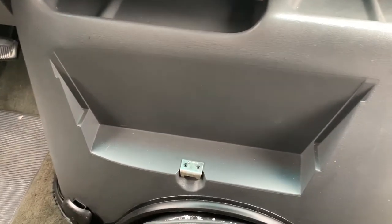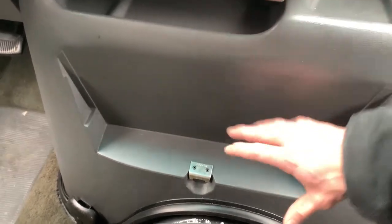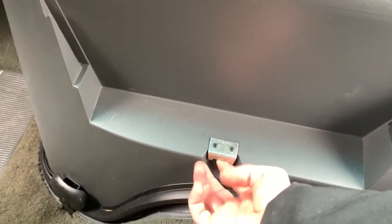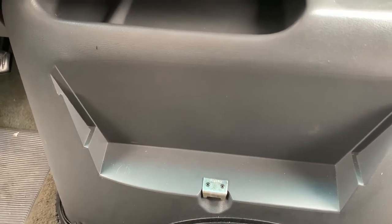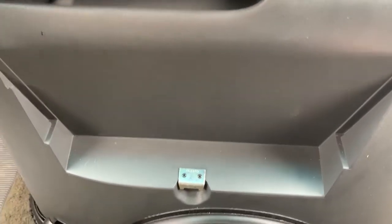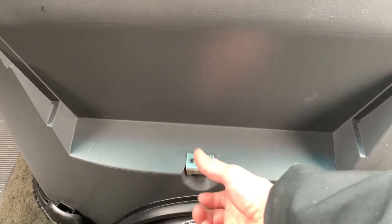Pretty much all of these vans come with a center console thing that has cup holders and storage, and it just slides into these little tracks right here and it locks in at the bottom. This is a 96 so this one's a little bit different than the newer ones but it's kind of similar. Mine is obviously missing, but to remove it there's just a little catch down here that you pull out and it just slides out.